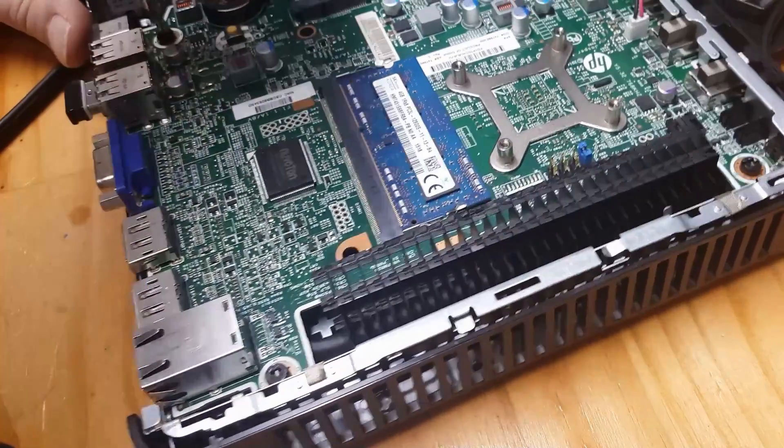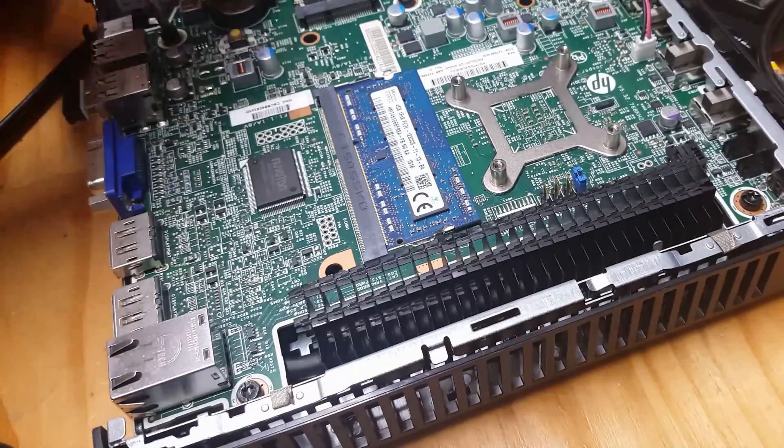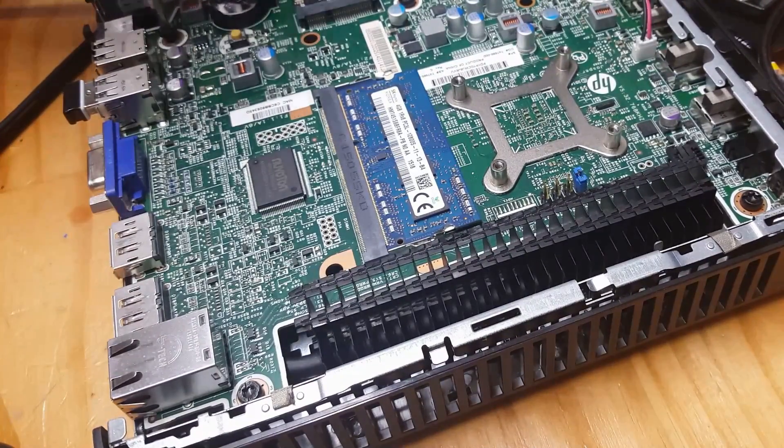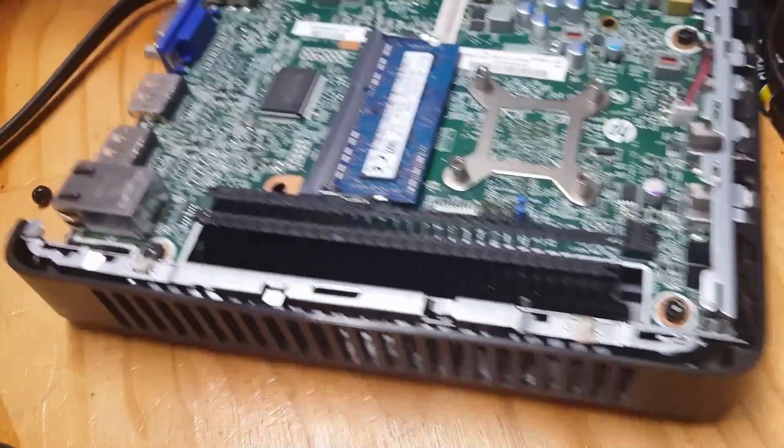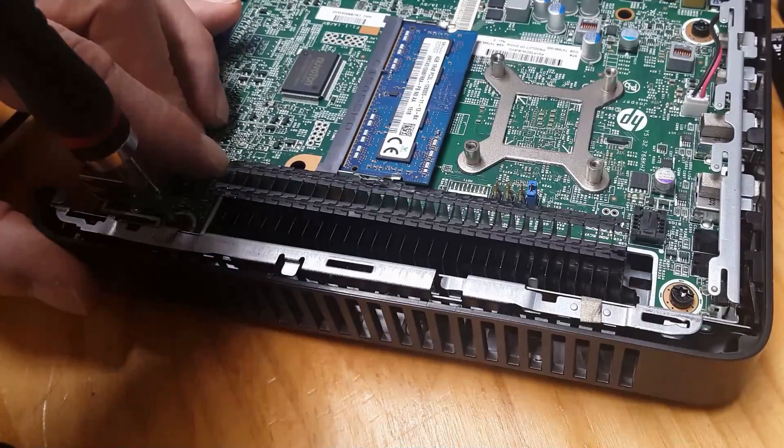On to cooling. Most thin clients have passive cooling and that reduces noise, as well as the thought that if there are no moving parts inside, the less likely they will need to be replaced. But I'm curious anyway, so I'm going to check and replace the thermal compound.